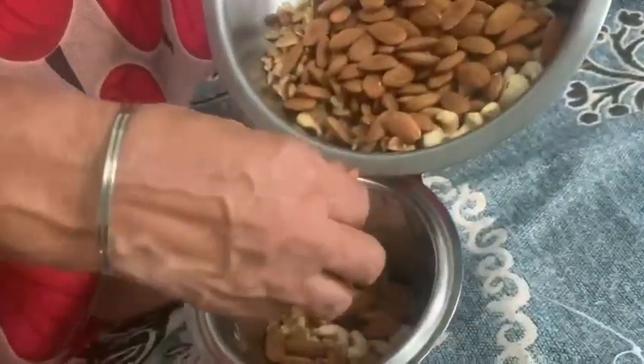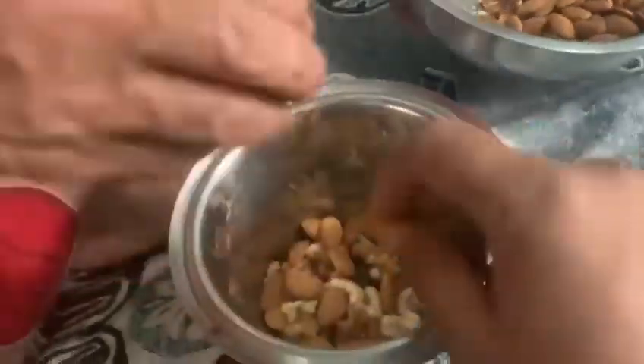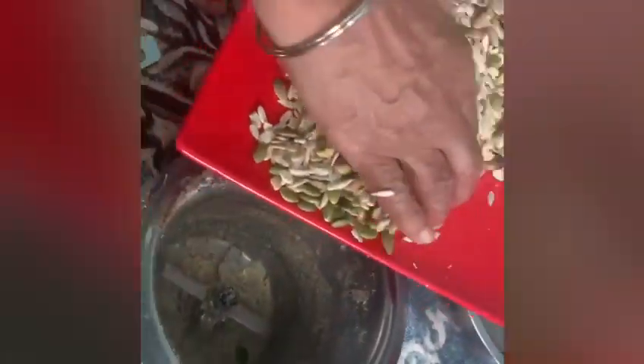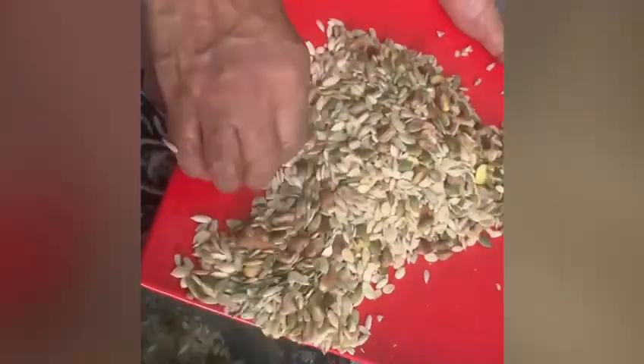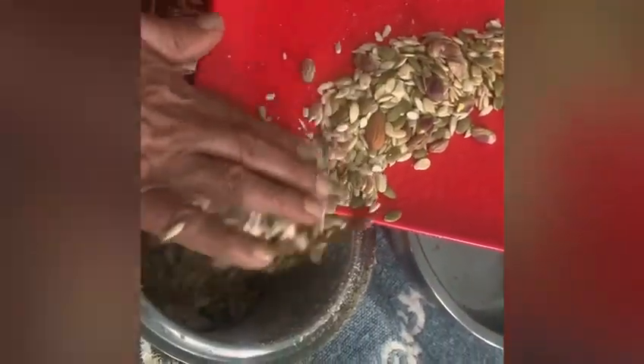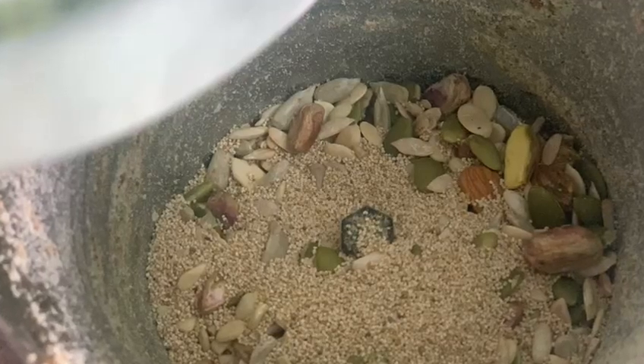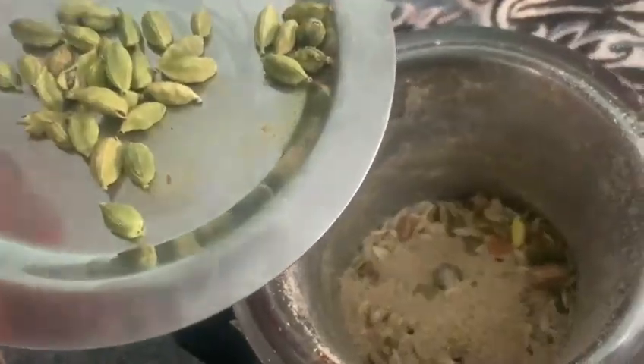There is no need for sugar. If needed, you can add brown sugar or jaggery, but dry fruits ladu is mostly made just with the sweetness of the dates and the grapes. The dry fruits and nuts themselves will have good sweetness. Finally, add cardamom.